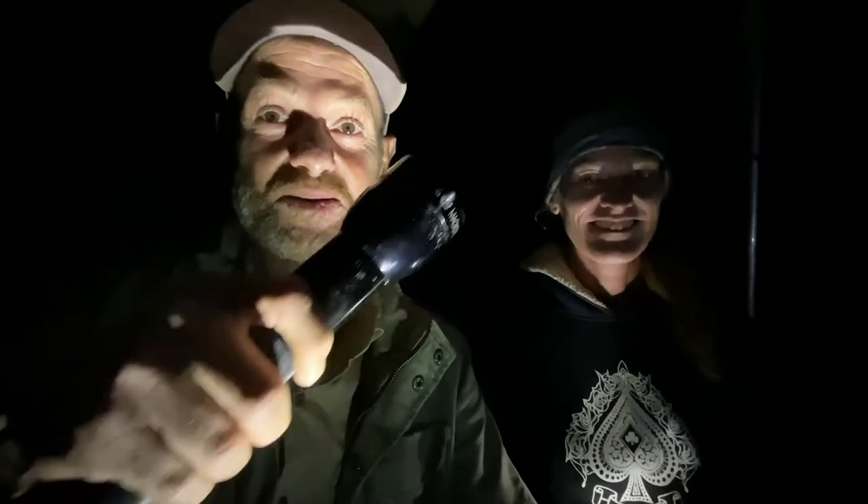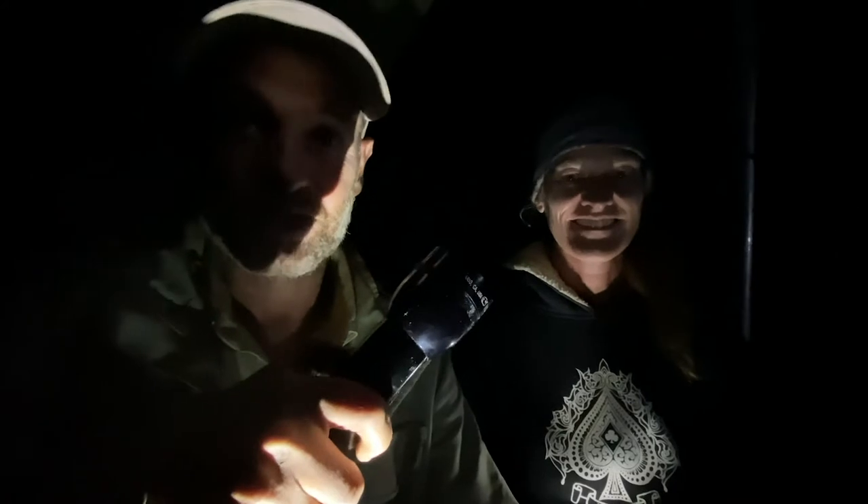Hi guys, welcome back to Kids' Corner. Today we're going to teach you how to work with a torch. It's very important that you know how a torch works because it's really, really important for camp security. We've got so many lines here and we hardly go anywhere without a torch.